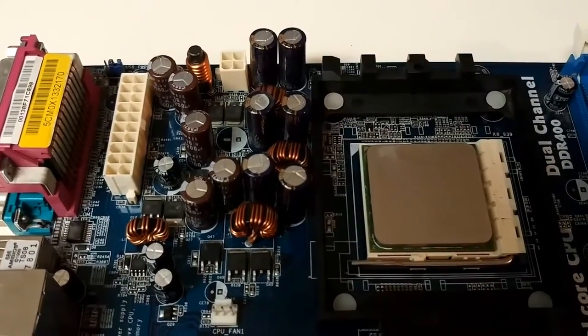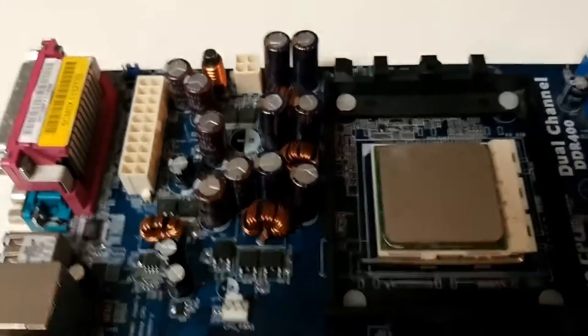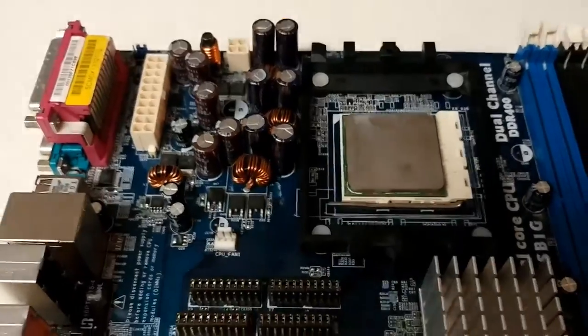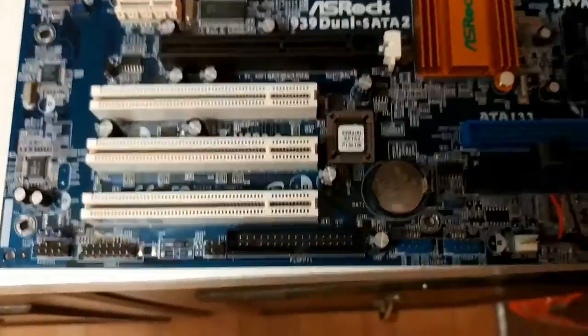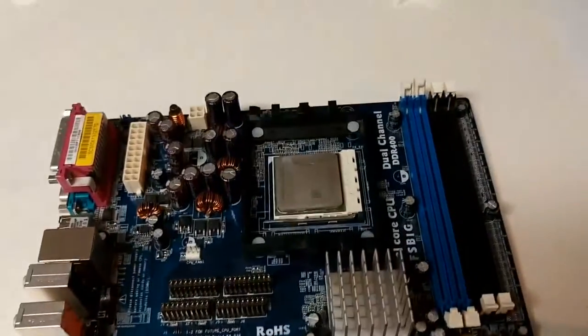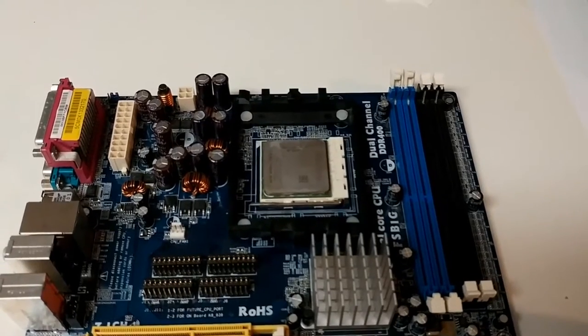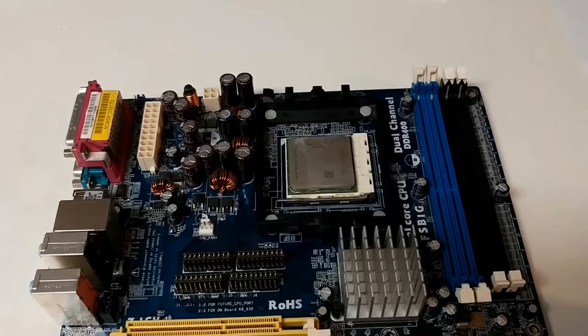The two capacitors are now installed. The board is pretty much ready to go. I was inspecting all the other capacitors and I didn't see any others that looked blown. So hopefully that resolves the issue. We're going to go ahead and reassemble the system and test it.